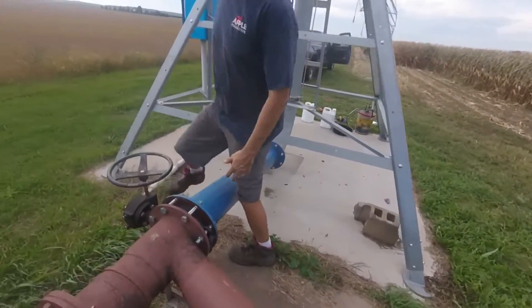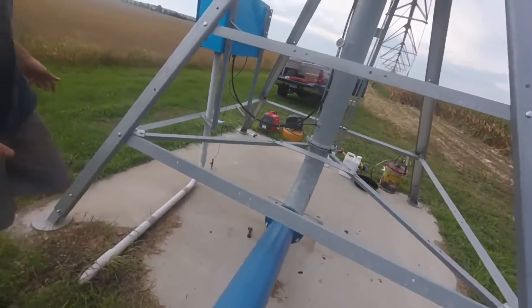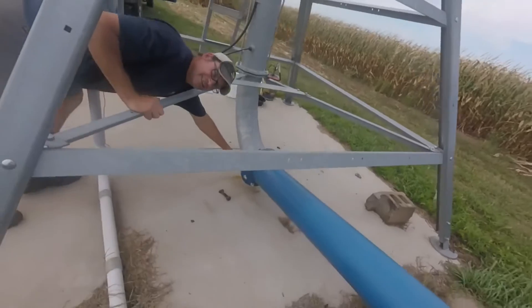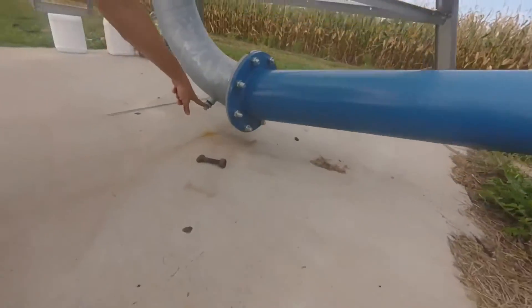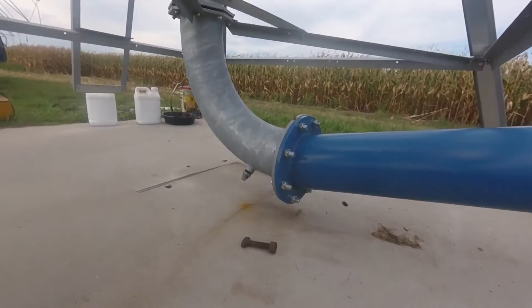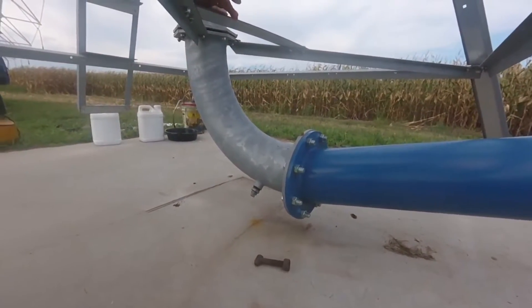Also at the base of the pivot point, there is a plug or a drain. You've got to get this plug or drain out. If it's got a Valley drain in it, make sure that it's not plugged up.